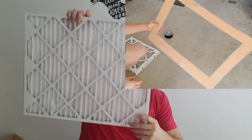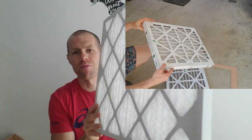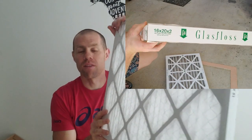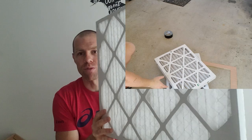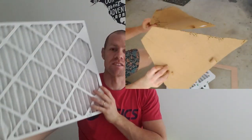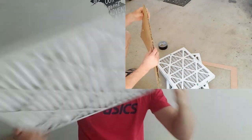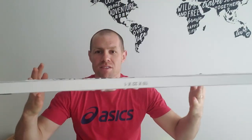Essentially this is reducing airflow through my system, resulting in inefficiency of the fan motor running and the amount of air blowing through the system. So it's costing me more with electricity, it's costing me more because I have to replace this more often, and overall it's not adequate.